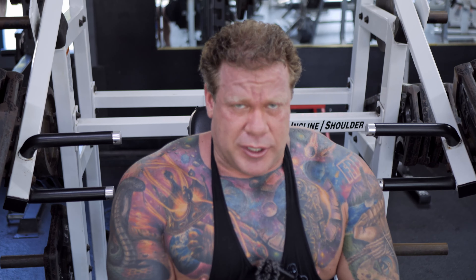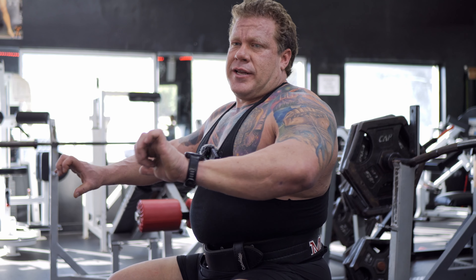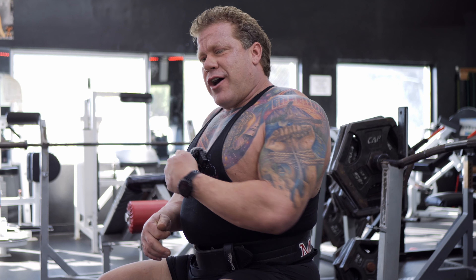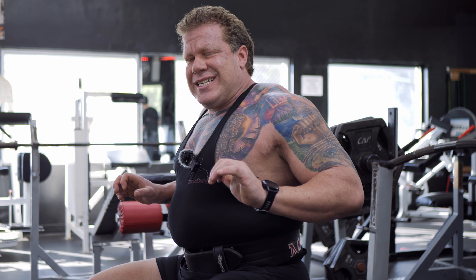Up next we're going to do a flat bench with a camber bar. The camber bar allows you to get deeper into that stretch position. Today is focused a lot on getting that deep stretch, so you want to pull it down nice and slow, pausing in the stretch without the weight actually resting on your chest. Pause, explode out — slow controlled descent, pausing in that stretch position, then explode out.